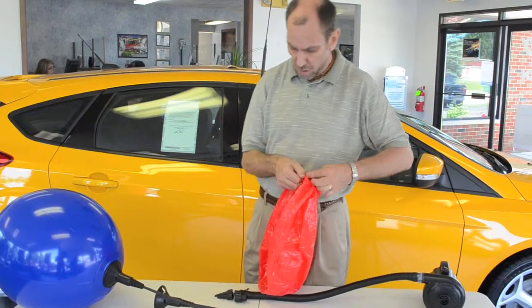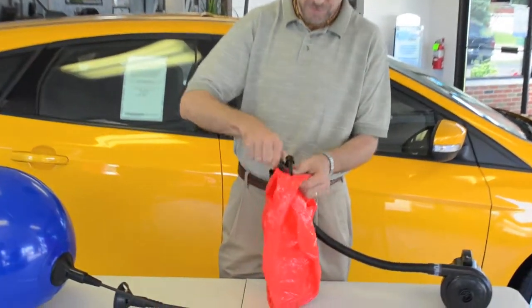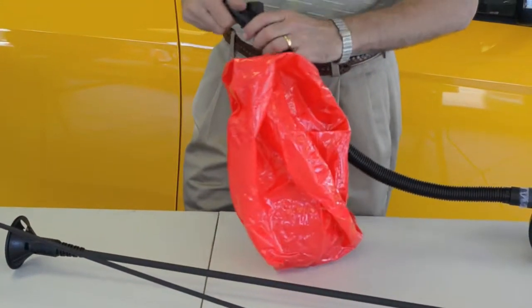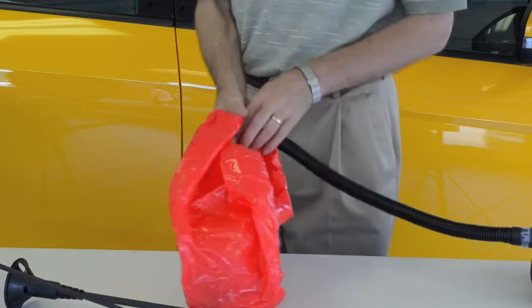We're going to open this hole a little bit. You can use your finger, or you can use one of the inflator tips to start the hole. Insert the inflator into the channel.